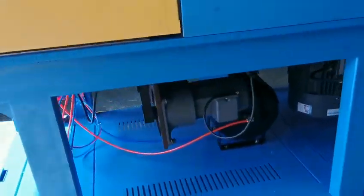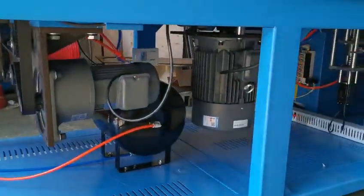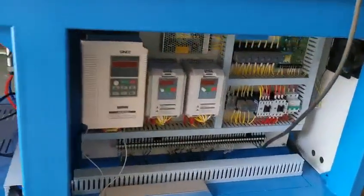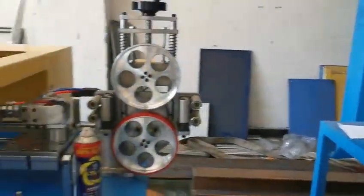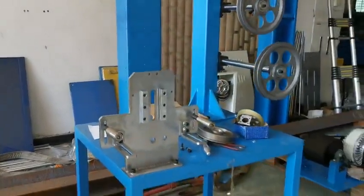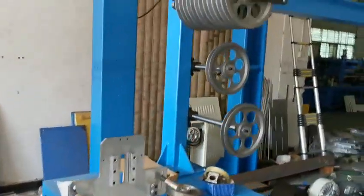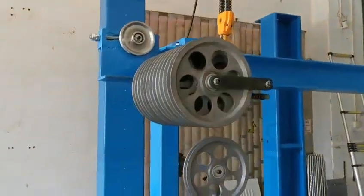This is the machine inside. This is the accumulator, working together. This is a pulley.